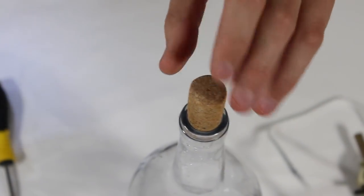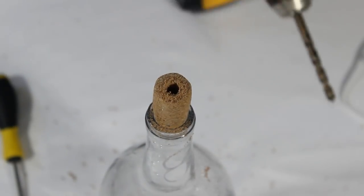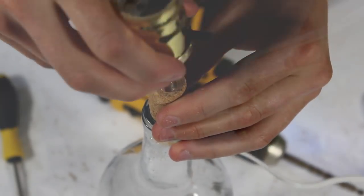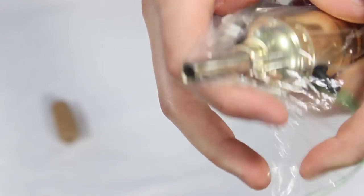To avoid ruining the cork with my drill, I gradually worked my way up to the correct size, and I recommend you do the same. Occasionally corks will allow moisture to escape. That's normally not an issue, but since we're dealing with electricity here, we want to eliminate any potential issues.